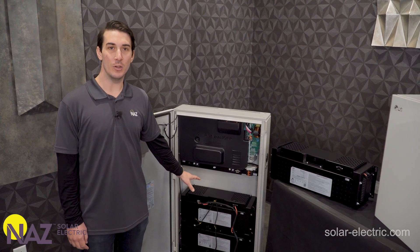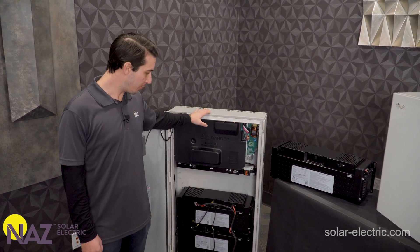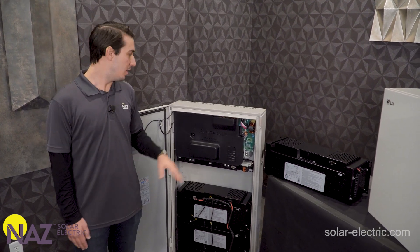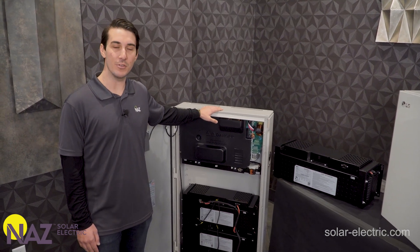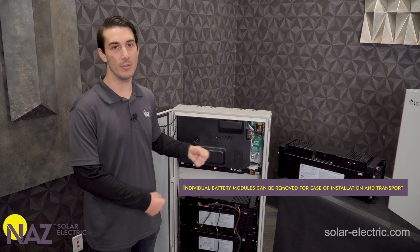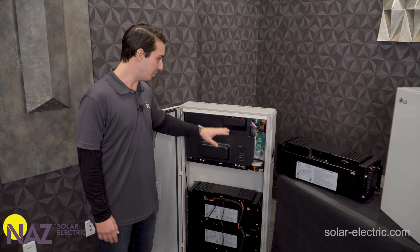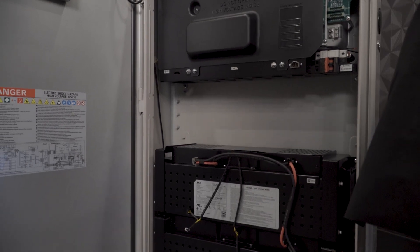We've just got the front cabinet open on the Home8 battery to give you guys a closer look inside. These ship with four individual battery modules and all four modules total up to 14.4 usable kilowatt hours of energy. The whole cabinet with all four battery packs installed is pretty heavy — about 360 pounds — so LG has designed it so you can remove each of the four battery modules on their own. A single battery module by itself is only about 60 pounds, so for ease of installation and transport it's very easy to remove each module, move and install the cabinet, and then reinstall the modules.